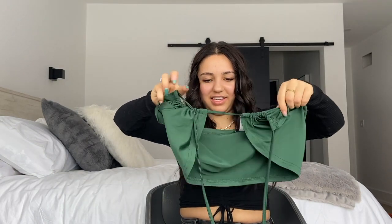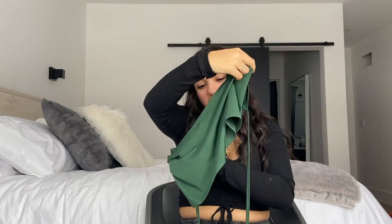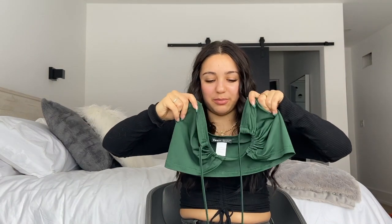Then I got this green top — it looks confusing but you can either tie it so it's just a tube top, or tie it up around your neck. The material is not what I expected — I thought it was going to be cotton but it's more of a silky material and it's quite thin, so I'm not sure how this one will work out. It was only like four or five dollars though. I got it in extra small. I was thinking it could look cute with a pair of blue jeans, even just for an Instagram picture.